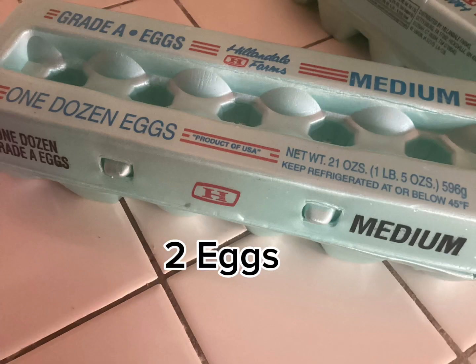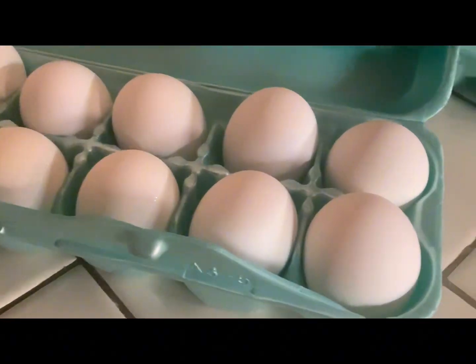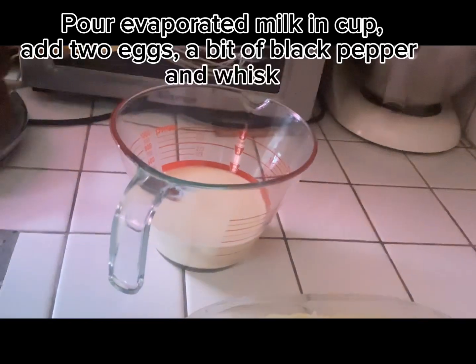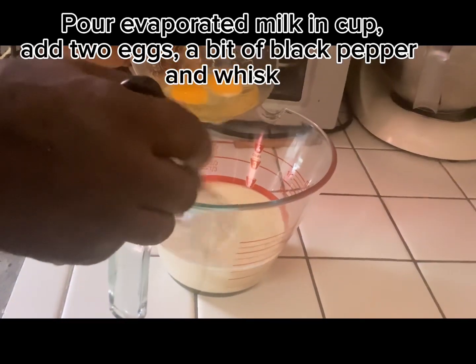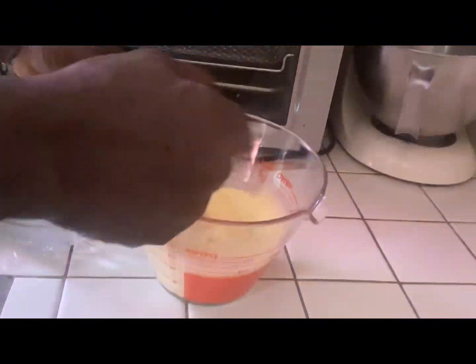We also need two eggs. I already have some evaporated milk poured in a measuring cup, and we're going to add two eggs and a bit of black pepper to the milk and whisk it together.